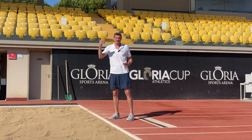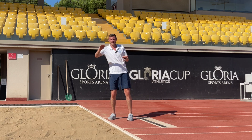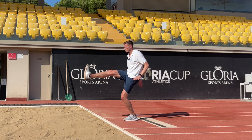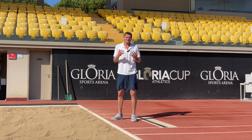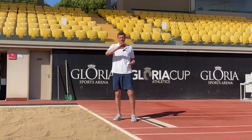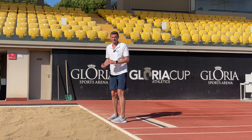As jumps get longer and athletes become more experienced, the flight curve becomes shallower as the takeoff angle comes down with more speed. It's at this point that we need to create a bigger leg shoot because we're coming in at that shallower angle. The main aim to begin with is to learn to understand the flight curve and land in a nice balanced position with a tidy foot landing.